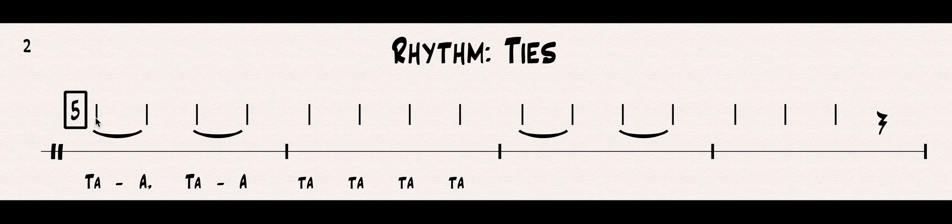Let's pronounce this first pattern using TAs, noticing every time there's a tie and sustaining — continuing the notes and tying it together every time we see a tie. Number five, let's pronounce it. One, two, three, go. TA, TA, TA, TA, TA, TA-TA, TA-TA, TA-TA, TA-TA, TA-TA.